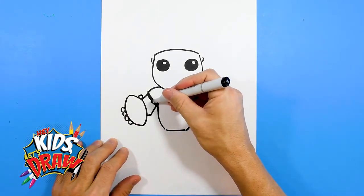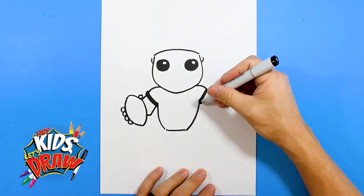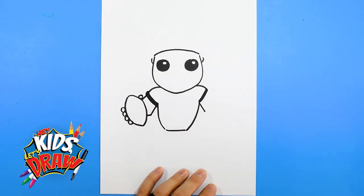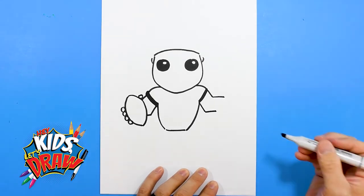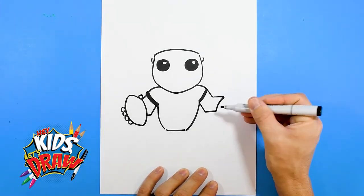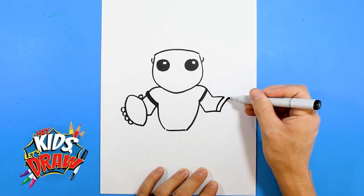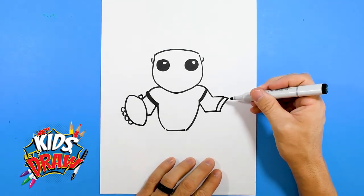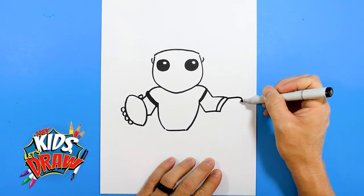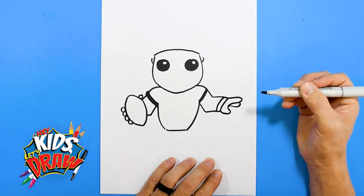We'll connect the arm to the football, with a little elbow that goes down and into the football. Over here we'll do an arm — down for the elbow, out for the arm. We're going to connect this arm with a little arch — that's going to be his sweatband that quarterbacks and athletes often wear. We'll do a pointing finger, a thumb, and a finger behind there, so he's kind of getting ready to run.